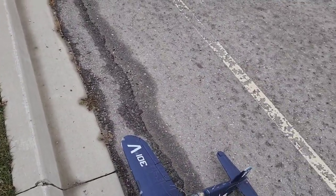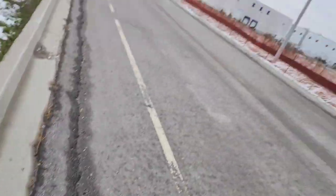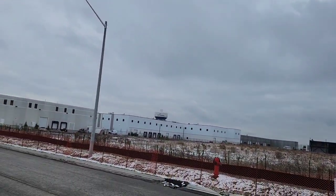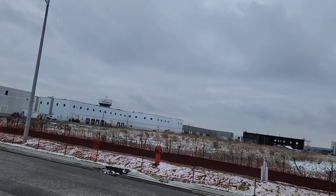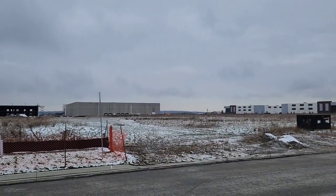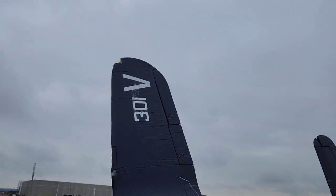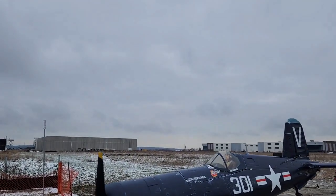She survived. Alright, look at that wheel. What the heck happened there? Let me check, make sure they go back in. That's good. Alright, that's the DuraFly Corsair.